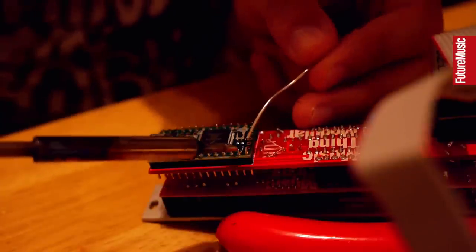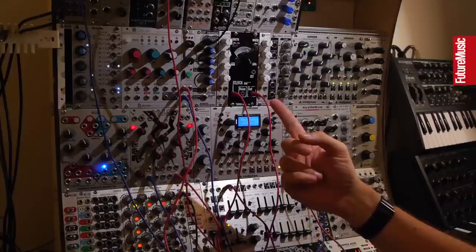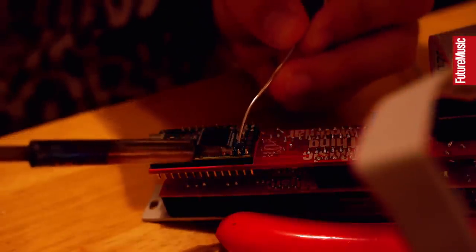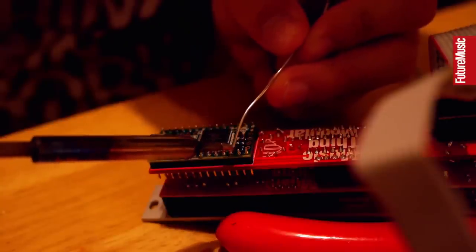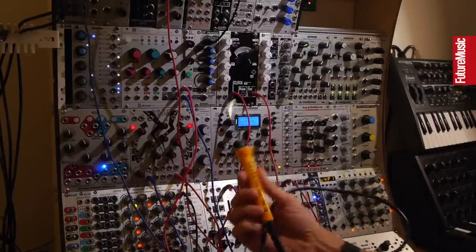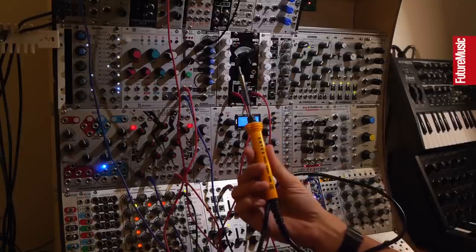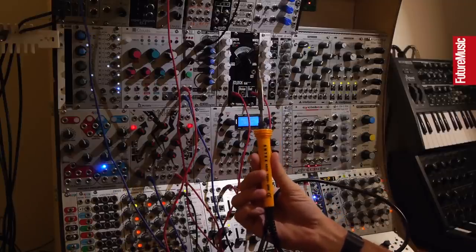Soldering is a really basic skill and it's very easy to pick up. What I recommend is go to YouTube — you're probably there right now — and do a search for how to solder. You'll find a bunch of videos made by people way cleverer than me who will show you the basic techniques and principles. The most important things I can stress from my own experience: don't get a soldering iron that's too hot. Get one that's between about 20 and 30 watts. That should be fine. Don't buy a gas one or anything weird like that.